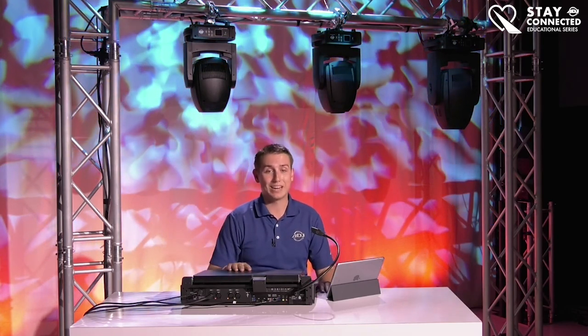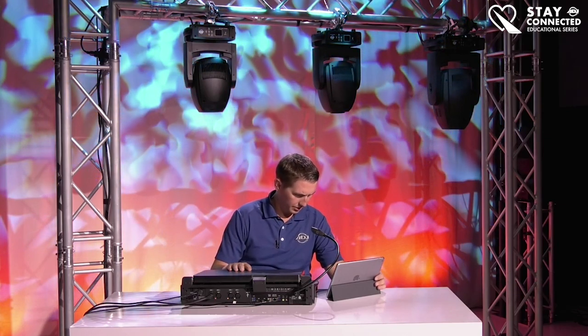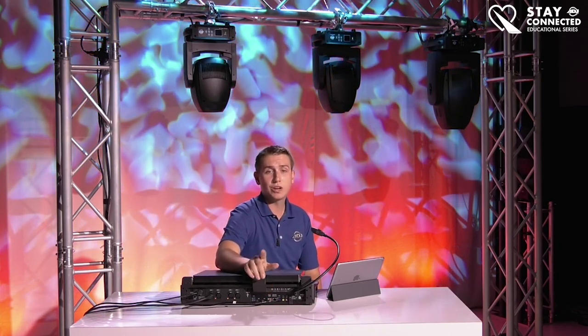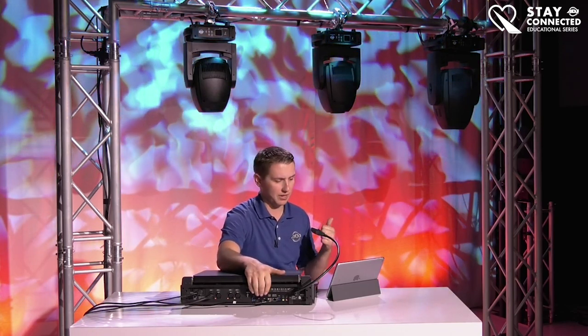Jordan asks about zoom range — yes, the zoom range on the 4Z and 5Z is the same: 11 to 22 degrees. The 6Z is completely different and I'll go in depth with that right now.